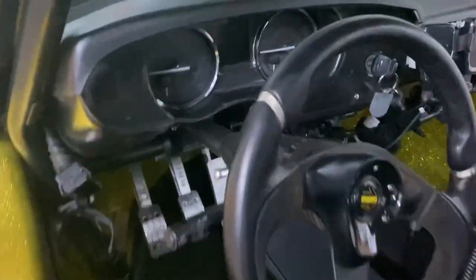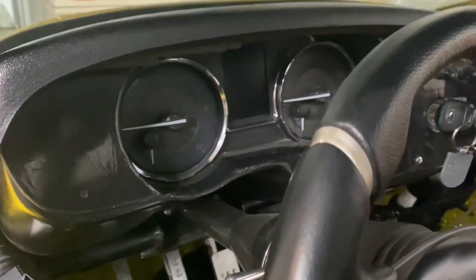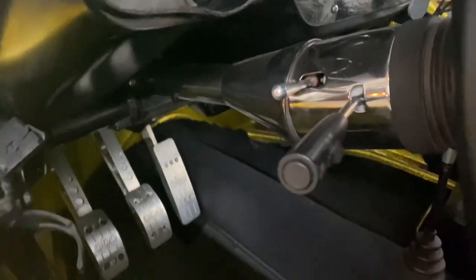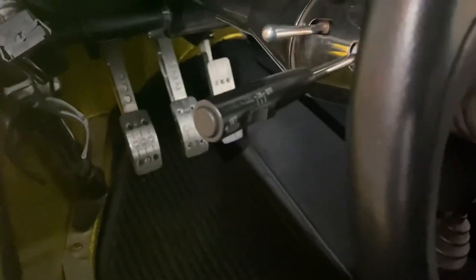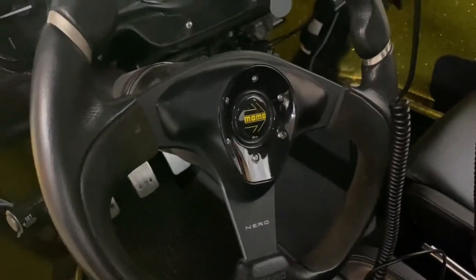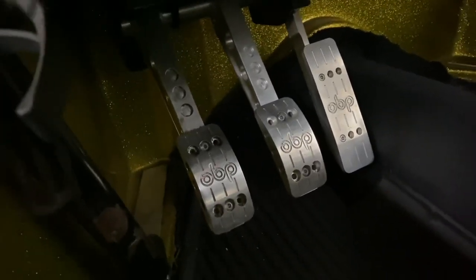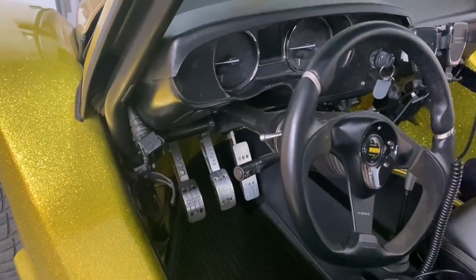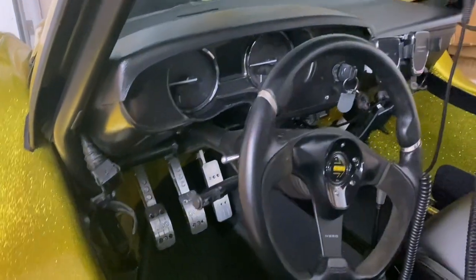On the inside we're running the Subaru donor — the WRX 2015 gauge cluster. A Flaming River steering column and I upgraded to the cruise control arm, I think it's a GMC of some sort. Momo steering wheel. We're running the OBP drop-down pedals. I did have to switch to a 5/8 bore for the clutch master — the pedal was too stiff and reducing the bore helped out a lot.